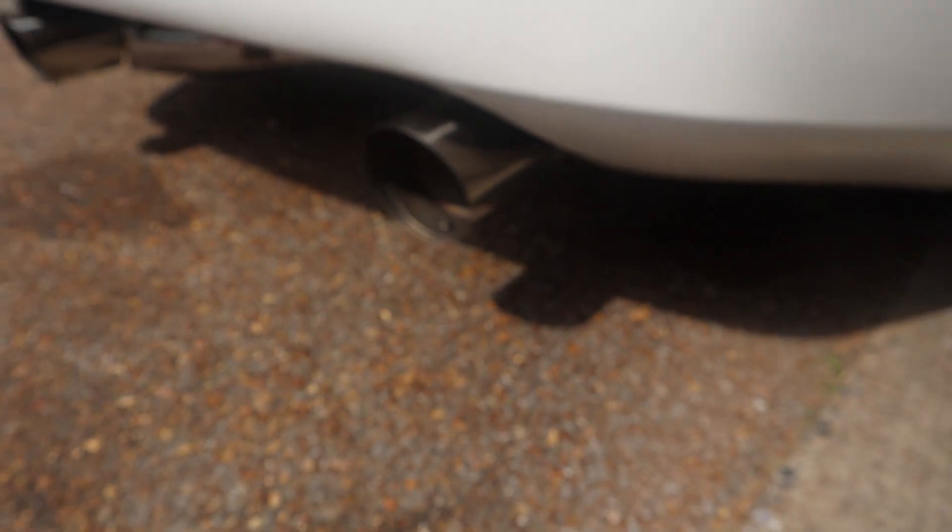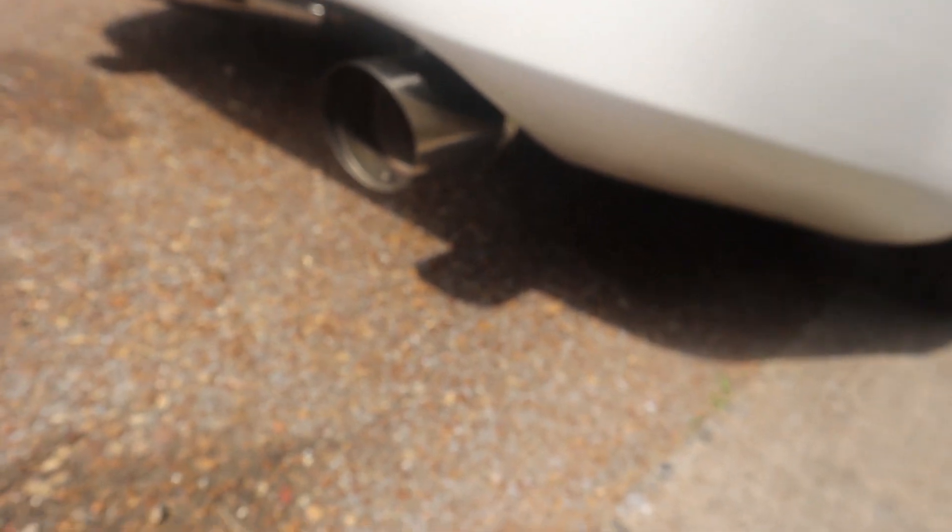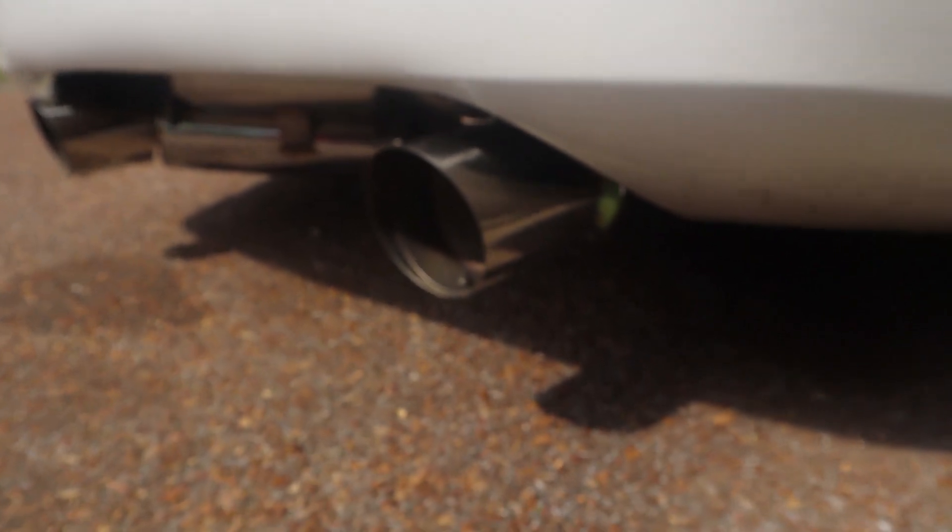It's a base model edition, manual. The body is okay, you know. This car has definitely been put through the paces, but there's nothing I can't fix. I bought the car to learn it and actually have a project to work on. I still got the daily, but this is gonna be my weekend car. I originally wanted a G37, but I like the 350Z too, and they're pretty awesome.